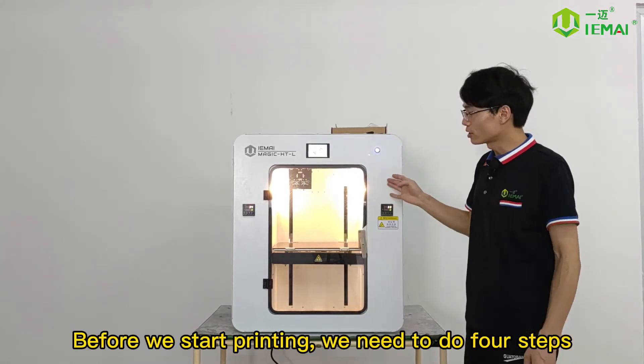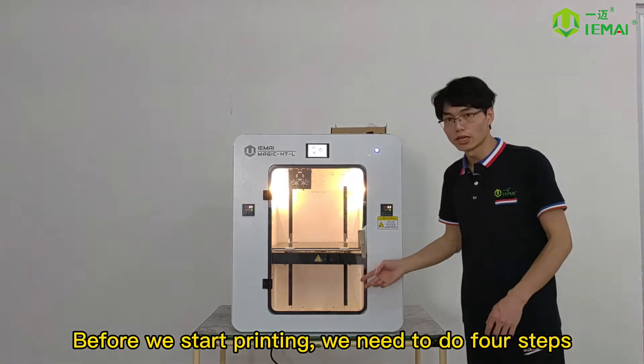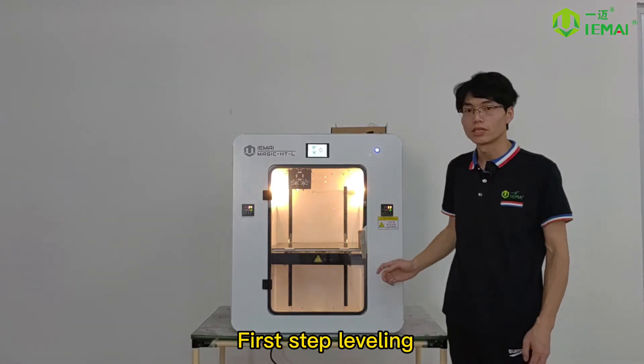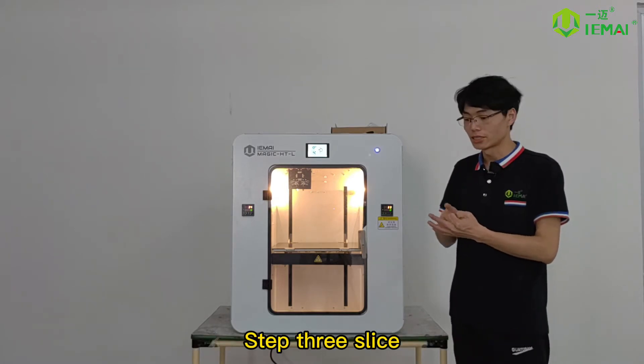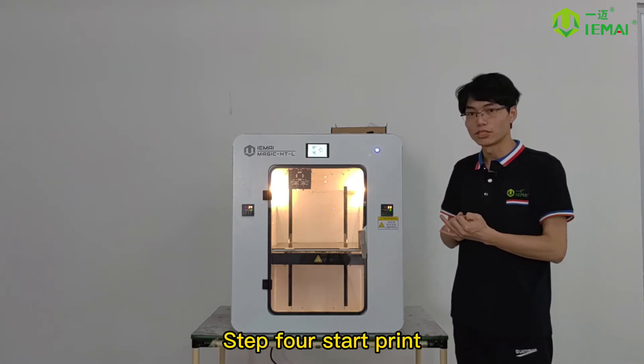Before we start printing, we need to do 4 steps: first, leveling; second, loading and unloading consumables; third, slicing; and fourth, starting the print.